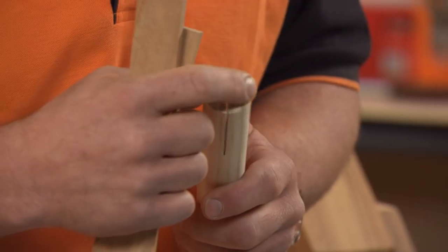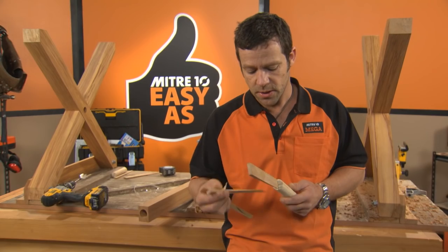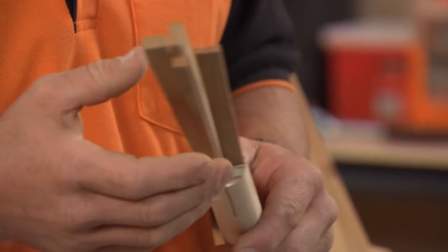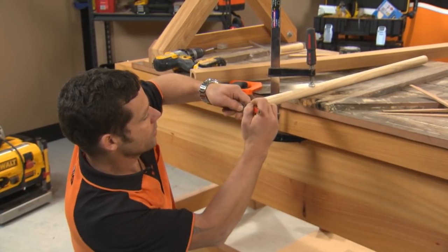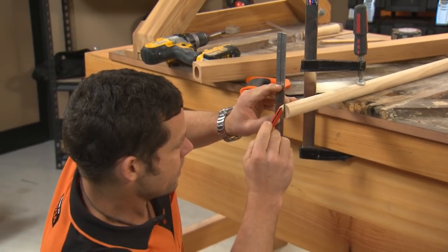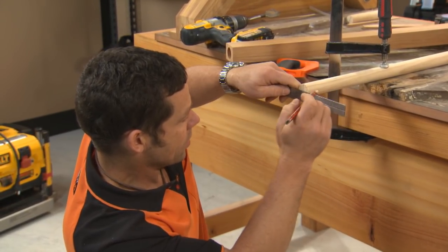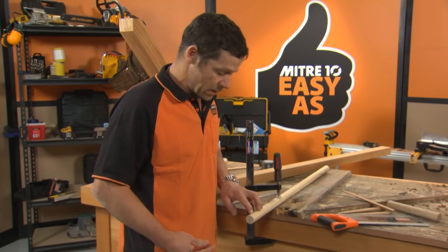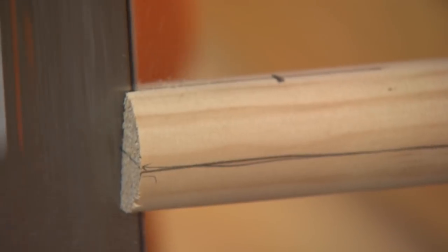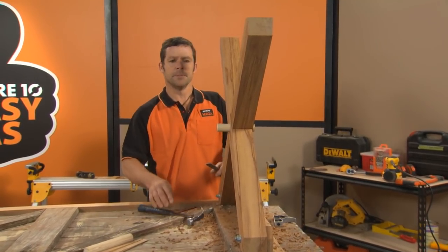Next step is cutting across into the end of our dowel using a tenon saw. The reason for cutting this slot is because I'm going to slip a wedge into those little cut marks — once that's gone through the hole in the legs, that's going to form a really nice tight fit and a really good detail. I know I've got a 32mm dowel, so I'm going to come 16mm to get to the center. Let's just rule a straight line, measure up 16mm and get 90 degrees to that. I'm going to cut back about 40mm along the length of the dowel, put a straight line on either side and follow that with our tenon saw. I've just cut my dowel to length.